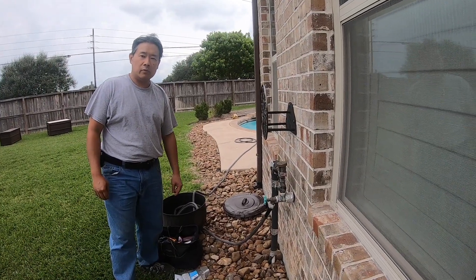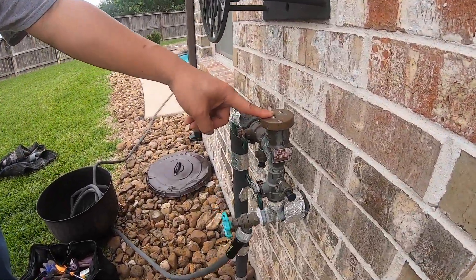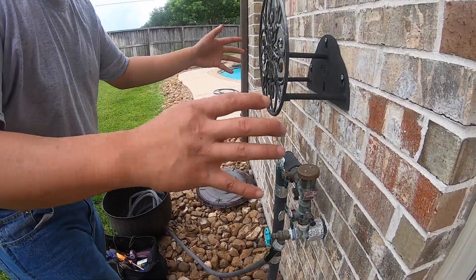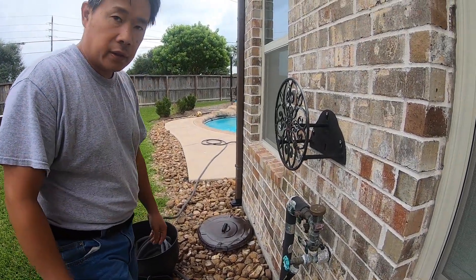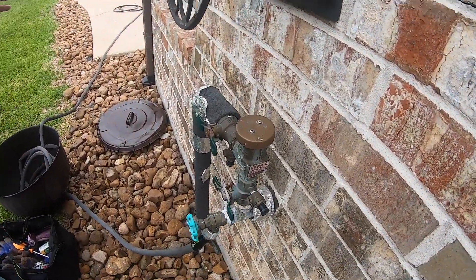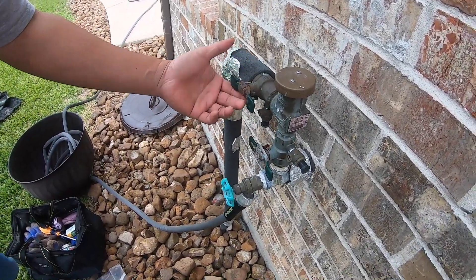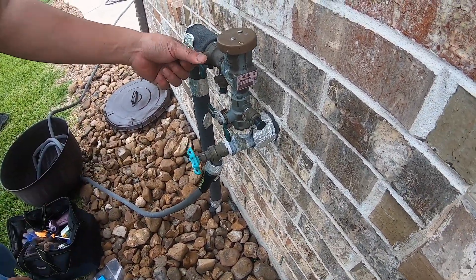Hi everyone, welcome back to DIY Geek YouTube channel. In this video we're going to attempt to fix this Watts backflow preventer — the Watts three-quarter inch 800M4. Despite the fact that I covered this with blankets and pipe covering, actually two blankets, during the Texas storm in February, we got really really cold and it was all iced here, and this still froze even though I bled the backflow preventer. So let me show you how it's leaking right now — I think we have the kit to try to fix it.